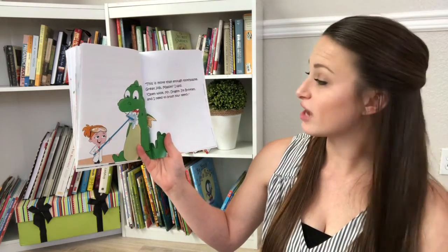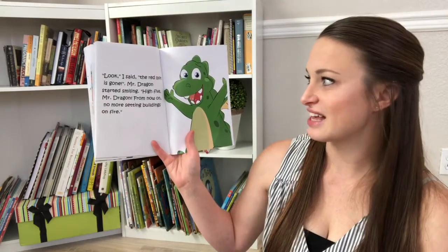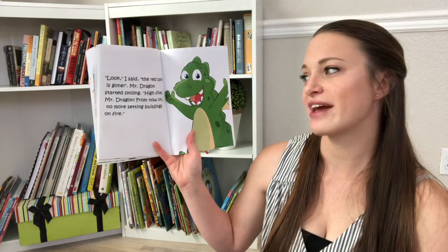Open wide, Mr. Dragon. I'm Brinkley and I need to brush your teeth. Look, I said. The red spot is gone. Mr. Dragon started smiling.